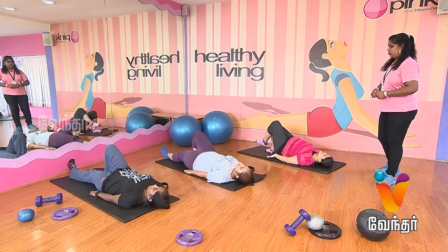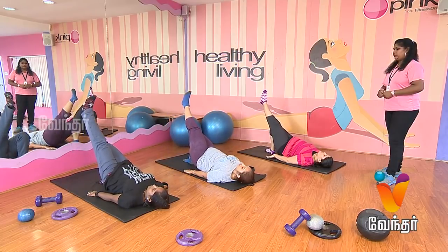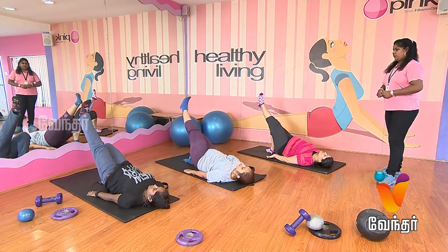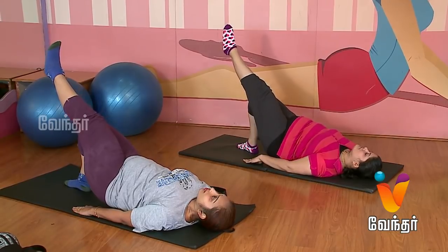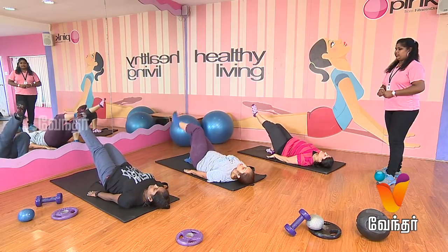Opposite side. Relax. Start. One, two, three, four, five, six, seven, eight, nine, ten. Relax.